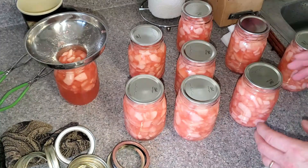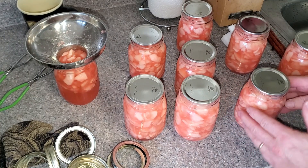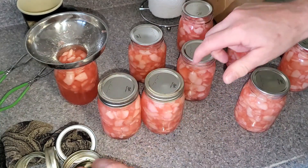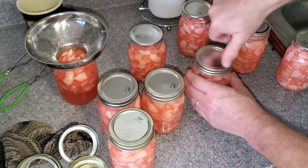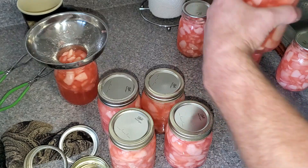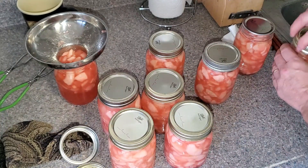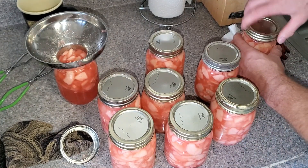We have all of our sterilized lids on — all brand new lids. I did end up wiping the outside of the jars off; they are all super sticky. Now we're just going to put these bands on. They say finger tight — whatever that means. My tight is not the same as Jenny's tight, so you find your own deal. The point is you don't want to crank down on them. We'll get these on and get them loaded in the canner.